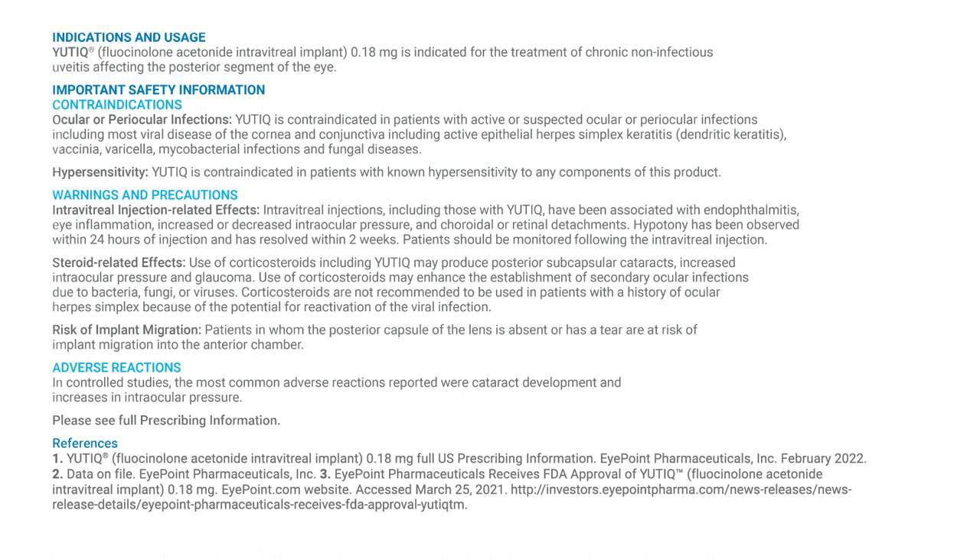Indications and Usage: Utique Fluicinolone Acetonide Intravitreal Implant is indicated for the treatment of chronic non-infectious uveitis affecting the posterior segment of the eye.